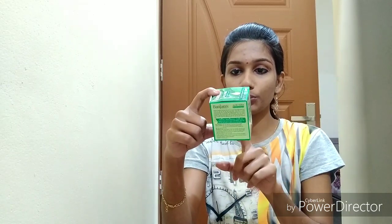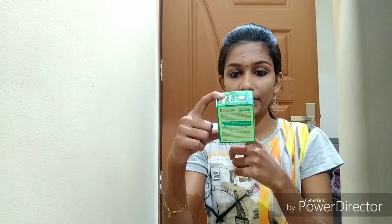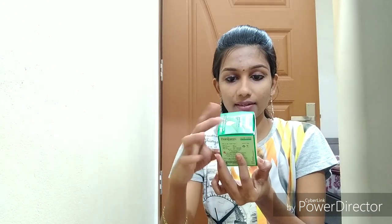This has a shelf life of 2 years from manufacturing. The ingredients are listed on the packaging: Aloe Vera juice, glycerin, Vitamin B5, and other ingredients. These are not harsh chemicals — you can check the ingredients list.